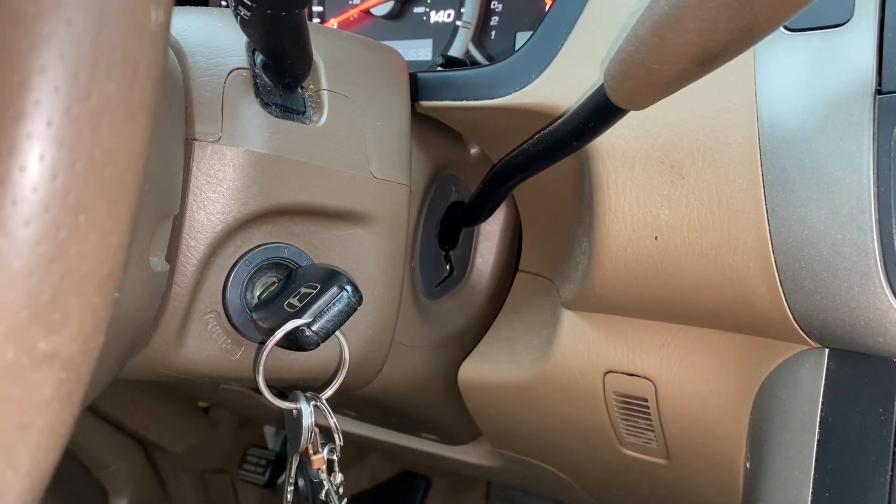Quick video on my 2007 Honda Pilot. I just had a new alternator installed and now the power windows' auto function, which makes them go all the way up and down, doesn't work. Short video on how you can fix it once you start your car.